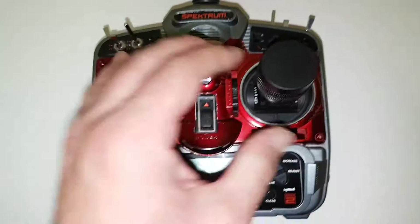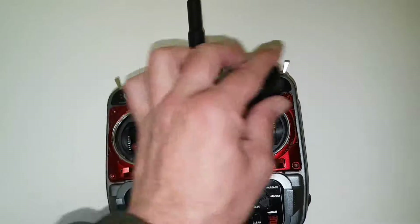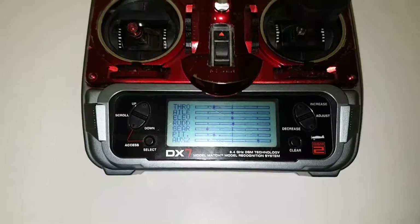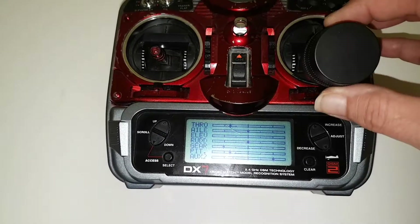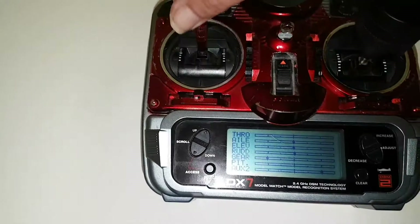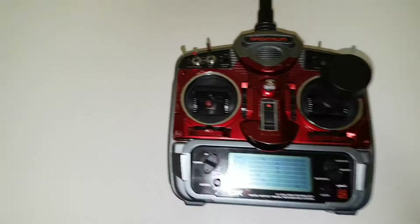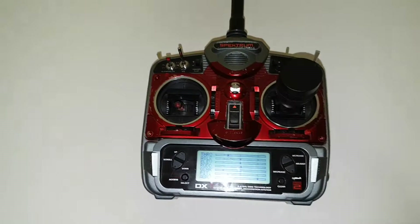I've put the switches on the back — the aileron dual-rate and Auxiliary 2 — because when they were in their original position they were getting hit while flying with that stick. Let's turn it on and go to the servo monitor. You can see you've got your elevator, aileron, rudder, and throttle. The rudder is on the right-hand stick and I've locked that stick so there's throttle only on that side.